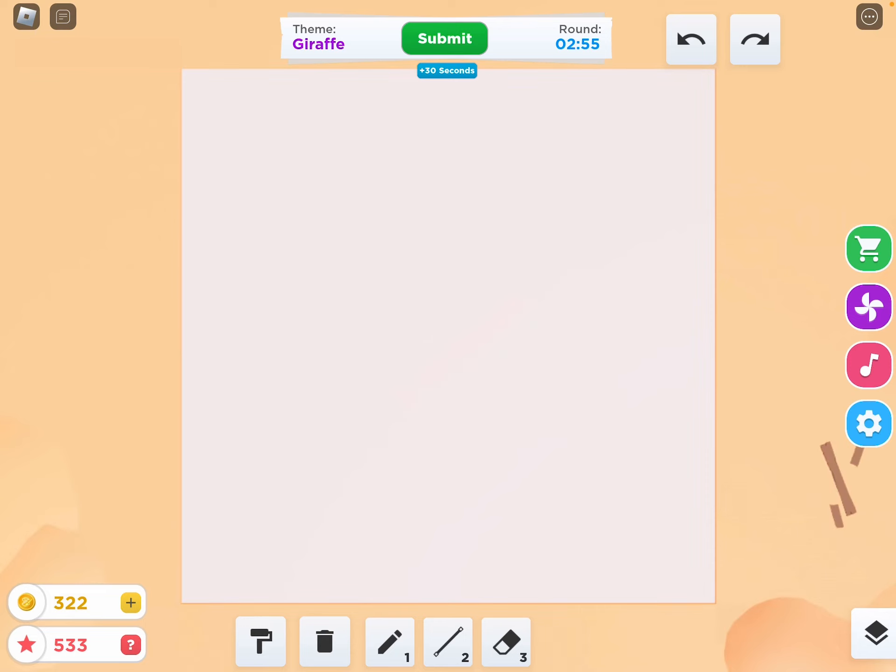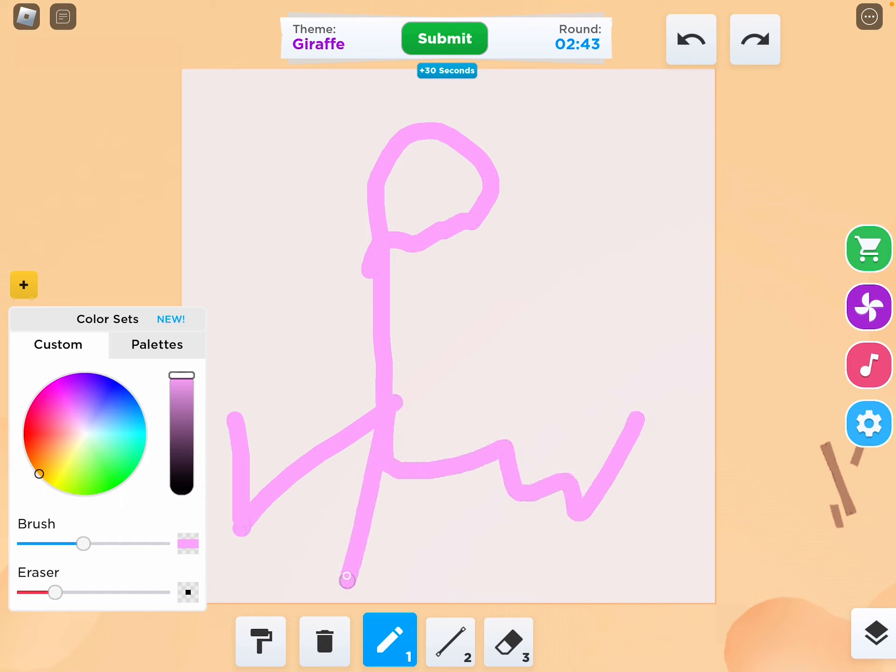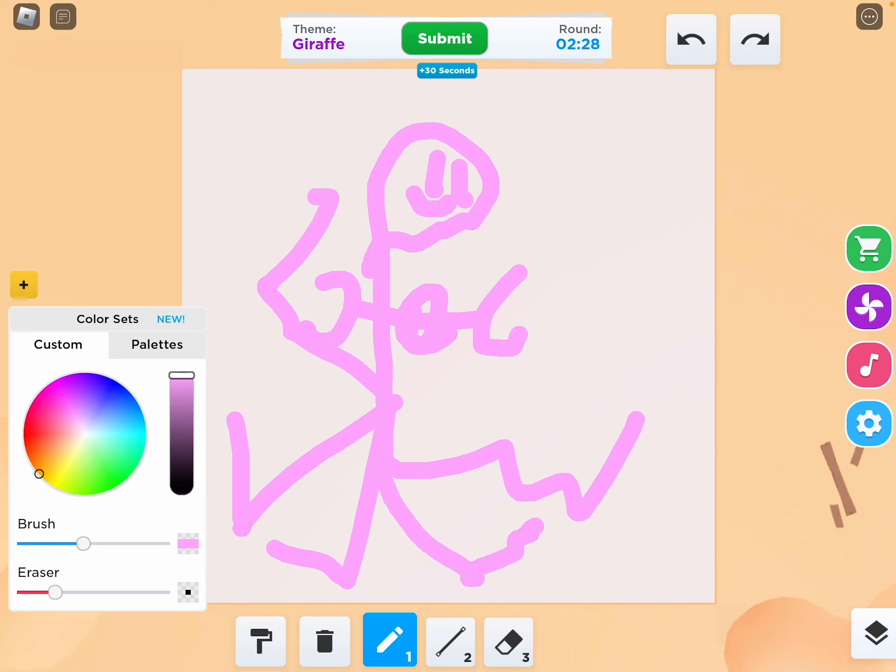Giraffe? How do I draw a giraffe? Okay, I'll just get some yellowish color. Oh, I know this is pink, but I don't care. Yay, a giraffe. Look, look at that. So pretty. Oh my god, that is pretty. I don't know what this is, but this sure looks like a giraffe.